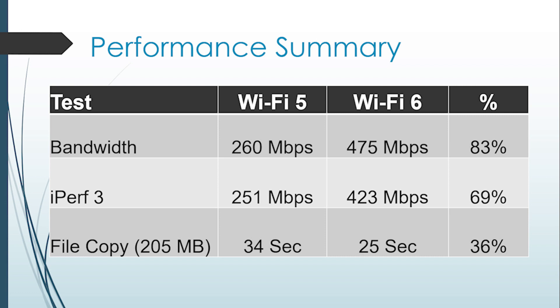I did a recent video on the UniFi 6 Lite access point and I was really impressed with the performance increase over the Wi-Fi 5 AC Pro version. At the time I did that video the LR version wasn't available, so when it became available I couldn't wait to get my hands on it and really compare it to the Wi-Fi 6 Lite. So with that said, let's take a quick look at the hardware and then do some quick testing.